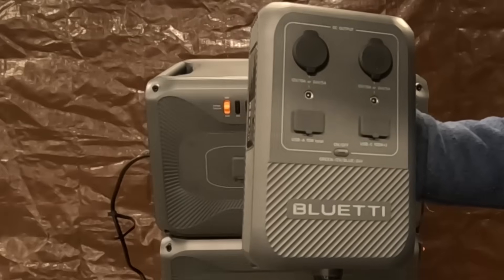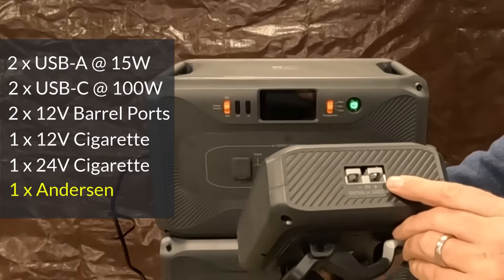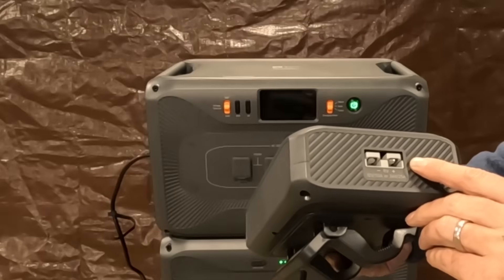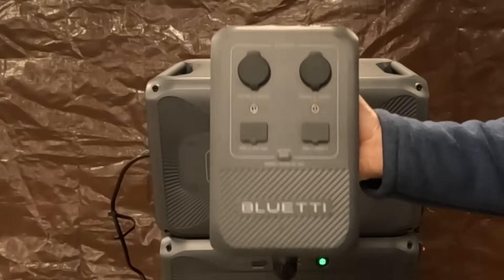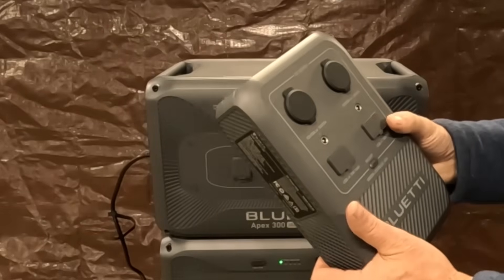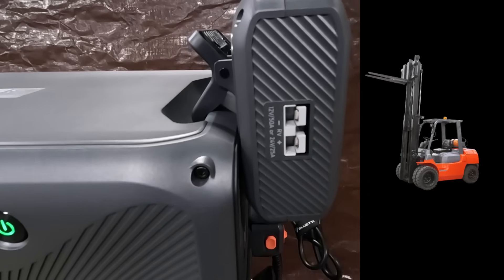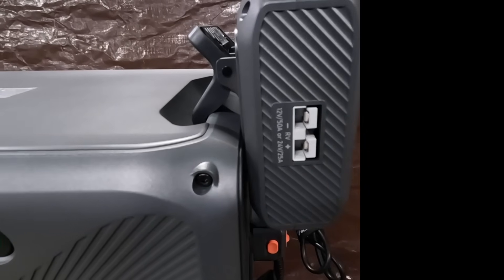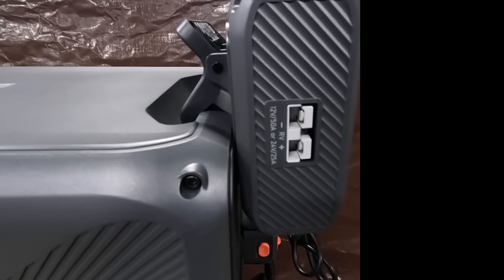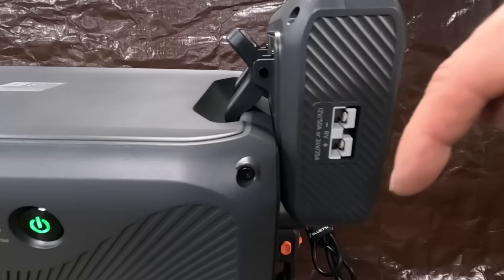But wait, there's more! On the end here is an Anderson connector that will charge 12 volt batteries at 50 amps or 24 volt batteries at 25 amps. The versatility of this unit is very impressive, and because it pulls power natively from the internal or expansion batteries, it eliminates any conversion loss you'd otherwise expect by converting AC to DC prior to delivery. You can power a forklift, golf carts, anything that uses an Anderson connector — your RV. You can also charge batteries for your boat or side-by-side or whatever you have off-grid that needs a 12 volt or 24 volt battery.